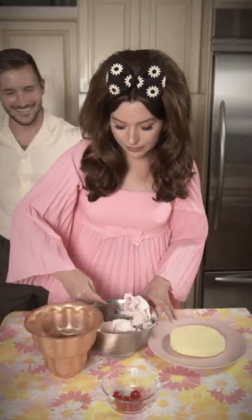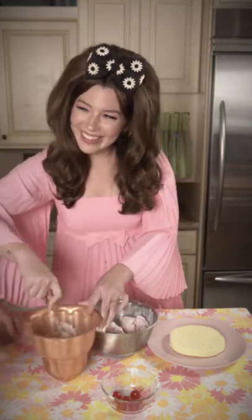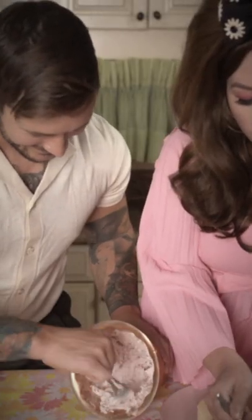Begin by chilling your mold for an hour and allowing your ice cream to soften at room temperature. Next, evenly spread the strawberry ice cream along the walls of the mold, leaving a well in the center.